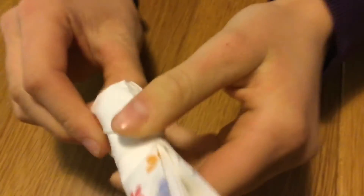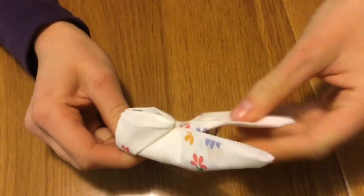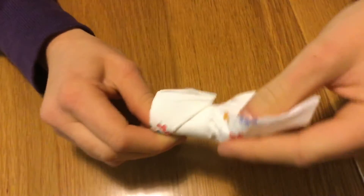Once you have slotted the two edges together, you want to put your thumb into the center of the ears and twist them out to give them a lively look.